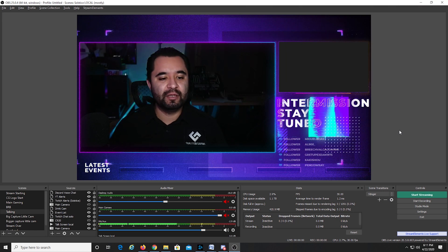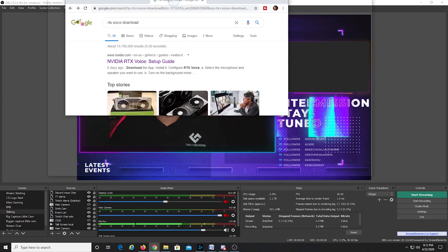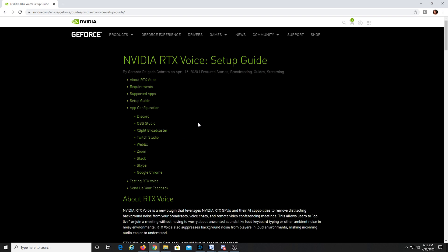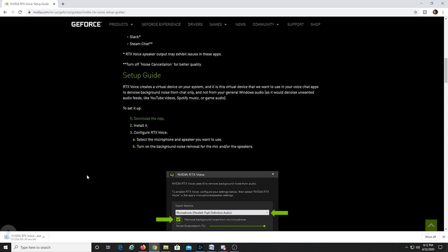We're down at the desktop and I'm going to show you how to install it and get it ready before I get into the sound testing. Let's go to Google and search RTX Voice Download. You'll see this first link right here — Nvidia RTX Voice Setup Guide. Click that. There's a lot of information here and I'll drop this link down in the description below. You can use RTX Voice in Zoom, Skype, Google Chrome with anything web-based, XSplit, OBS, Discord, all of this stuff. Scroll down and click the button that says Download the App and your download will begin.